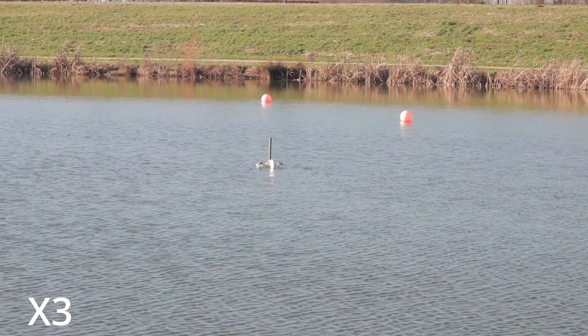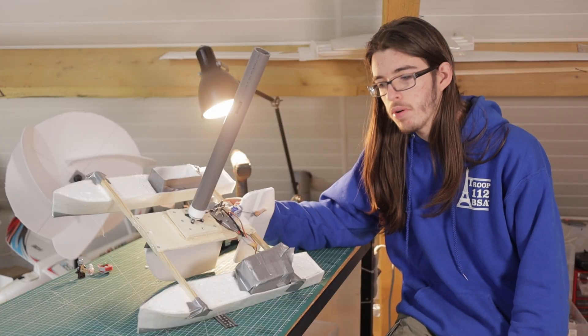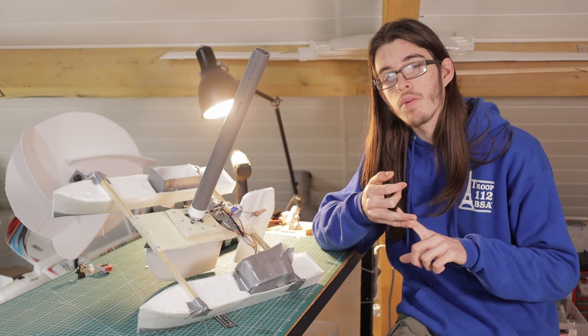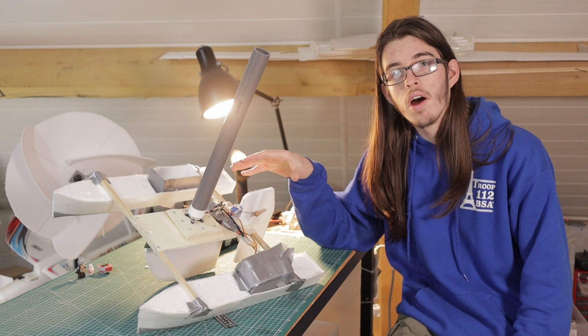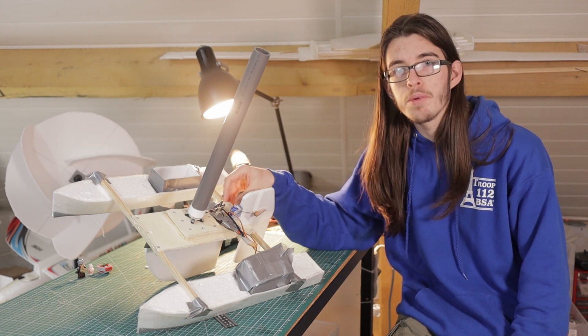A thicker rotor should produce more thrust and more drag, but that doesn't really matter as much in this case. Even though the boat looks like junk and uses electronics that aren't designed for this at all, the fact that it works at all is really surprising to me and I'm really happy with the results.